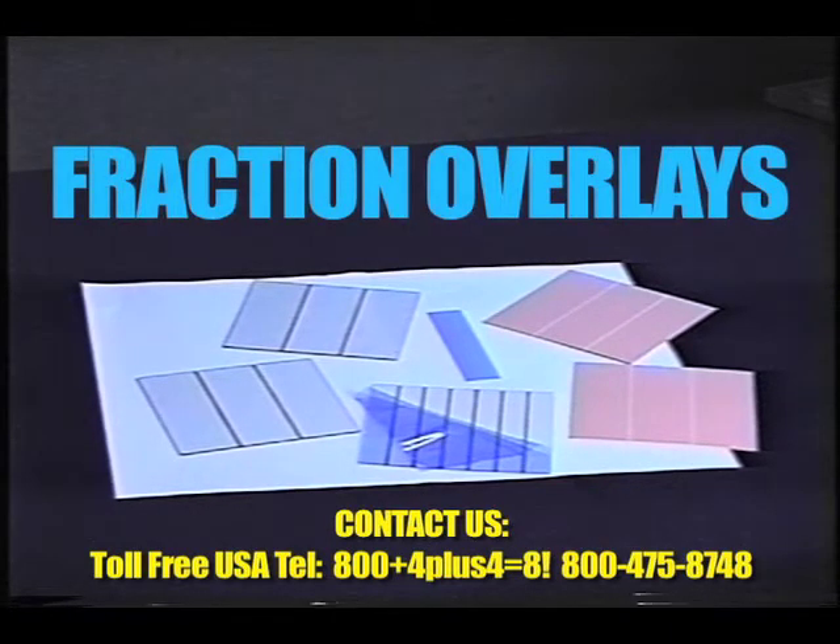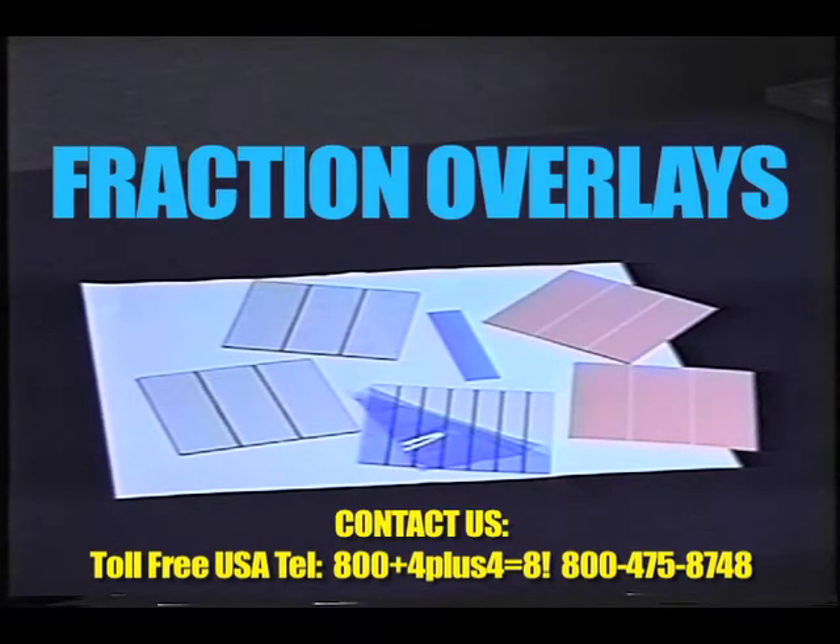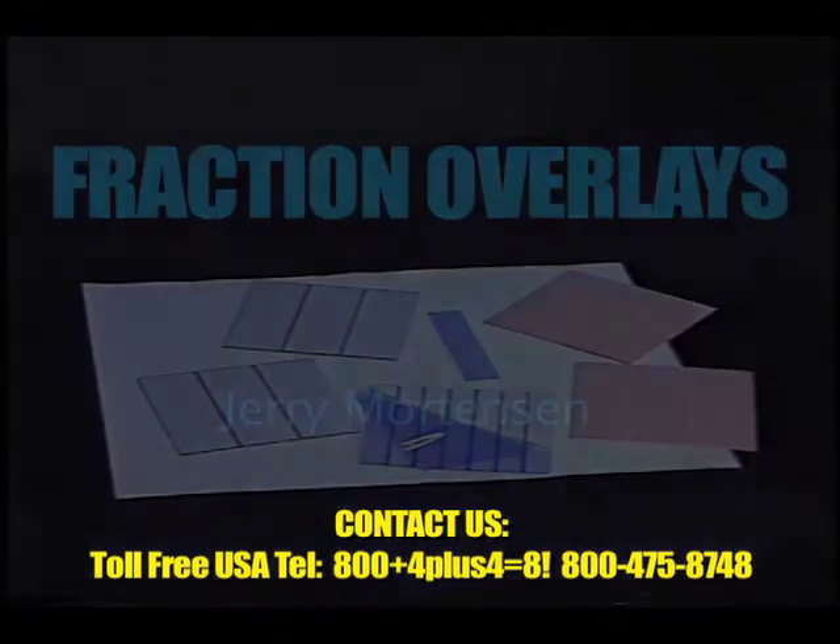I'd like to call your attention to the fact that when you receive your kit, these are in a bag, and they have a protective sheeting on the plastic overlays. This sheeting is either clear or blue, as you see here, and it's a lot of fun for the students to take off that sheeting.